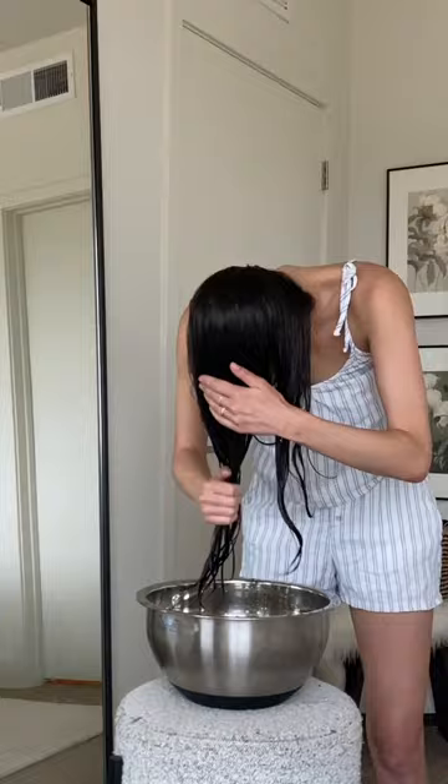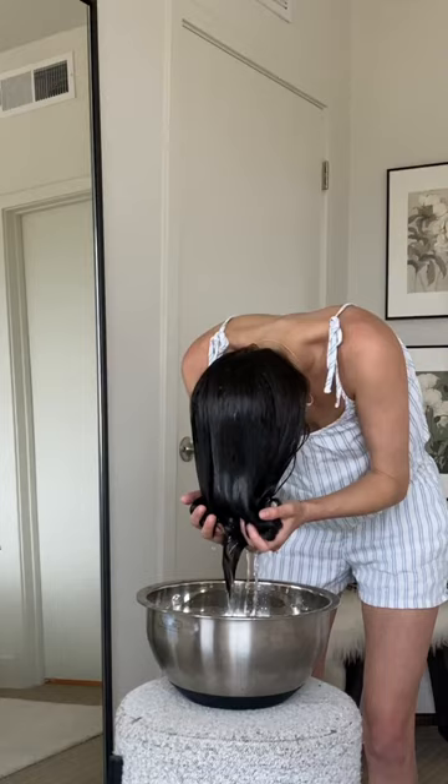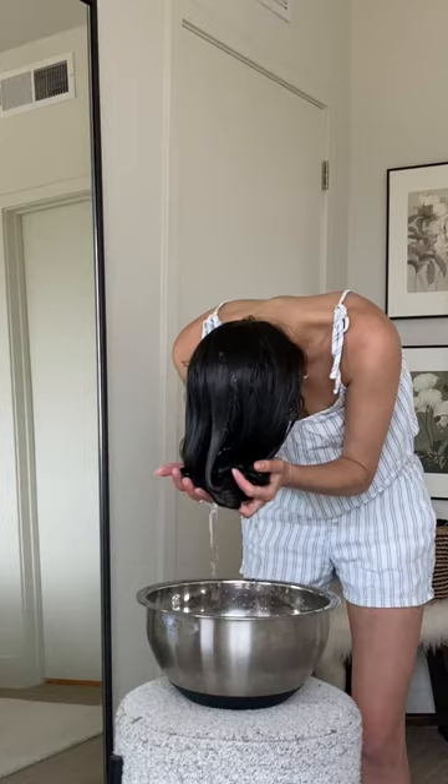What I'm doing is — I added gel here. It's supposed to be curl cream or curl gel, but I just didn't have any, so I used clear gel. Then we're dipping it in the water and scrunching it. We did that a couple of times — dip and scrunch.